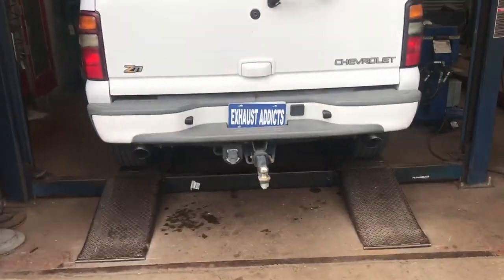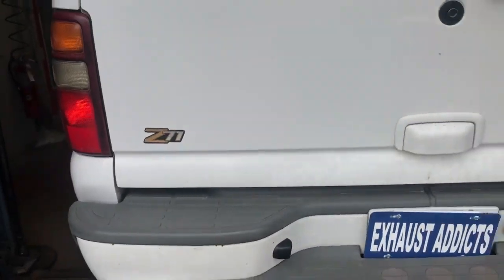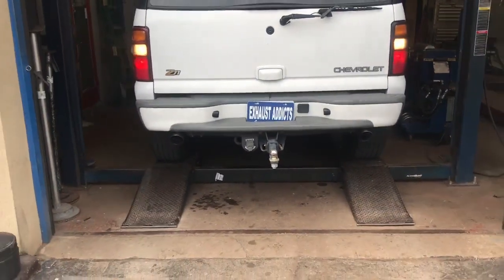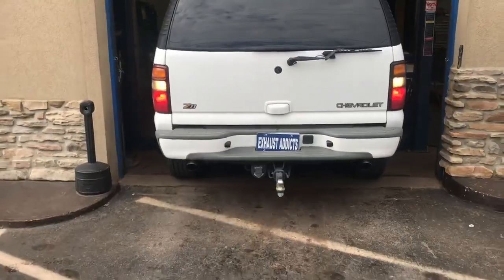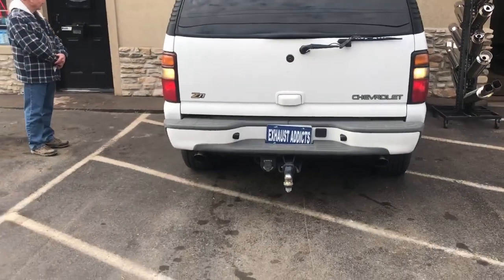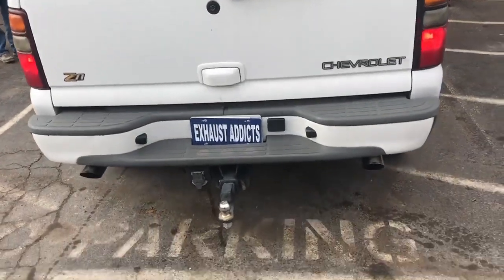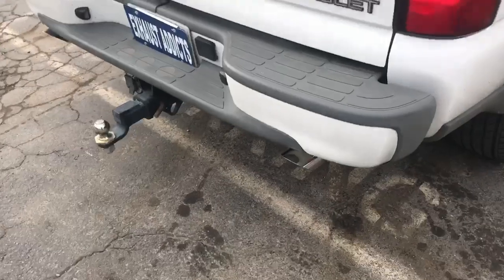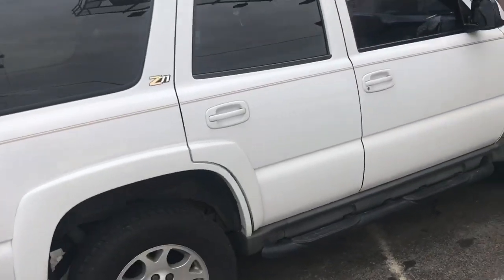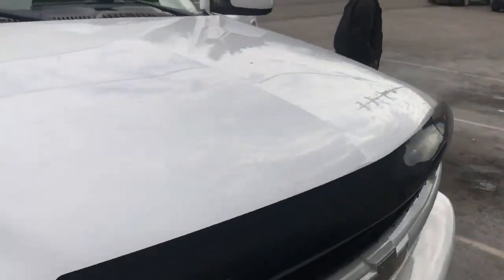There's that Flowmaster. That's a really nice Z71 Tahoe — beautiful car, really well taken care of.